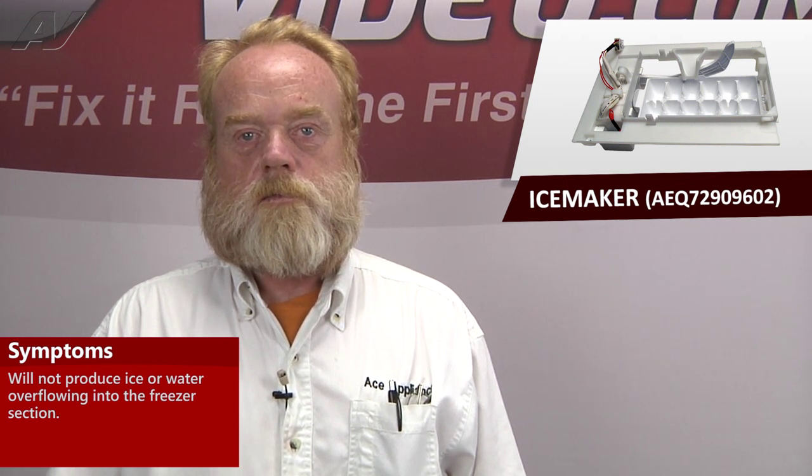A faulty ice maker on the LG French door refrigerator will cause one of two conditions: no ice production, or water overflowing into the freezer. In this video, we will show you how to access, diagnose, and replace the ice maker.